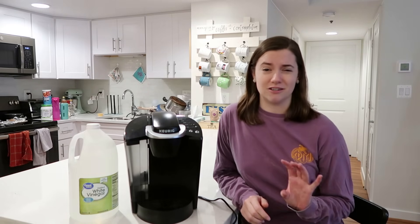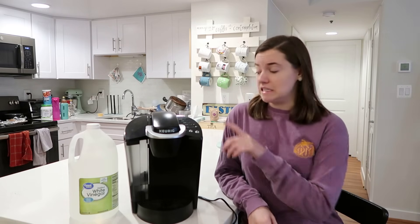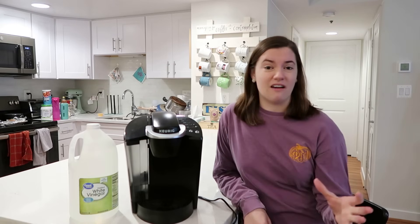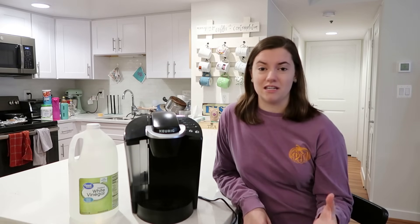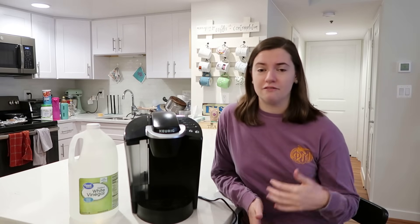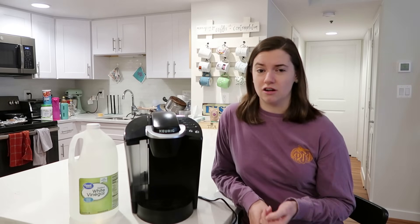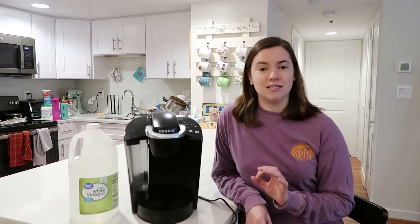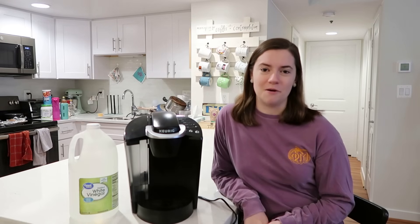This is great if your coffee has started tasting funny, if your descale light has come on on your machine, or if you just haven't done this process in about three to six months. It's a process that you want to get in the habit of doing about every three months just to make sure your coffee maker is clean, descaled, and functioning at its peak performance so that it lasts as long as possible for you.